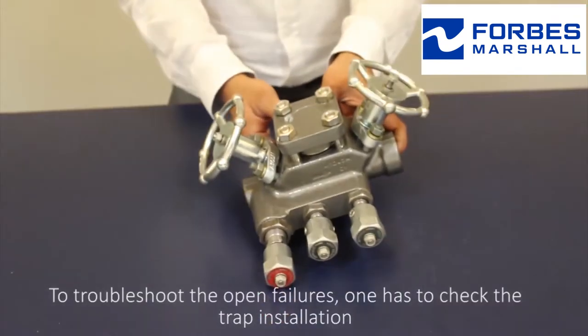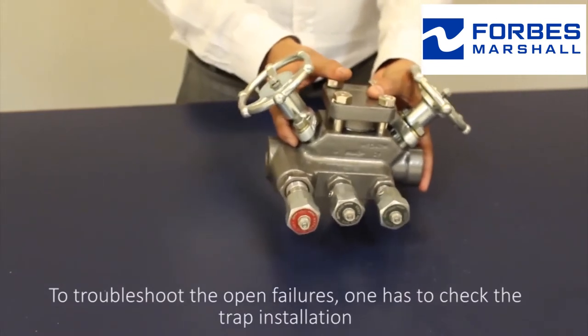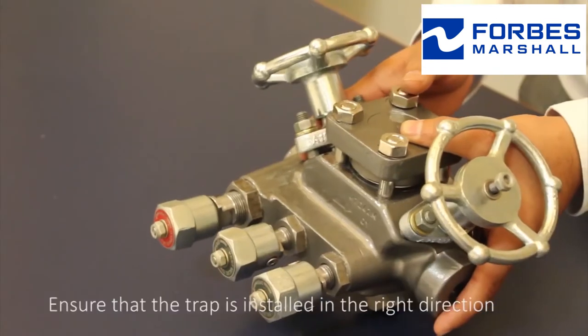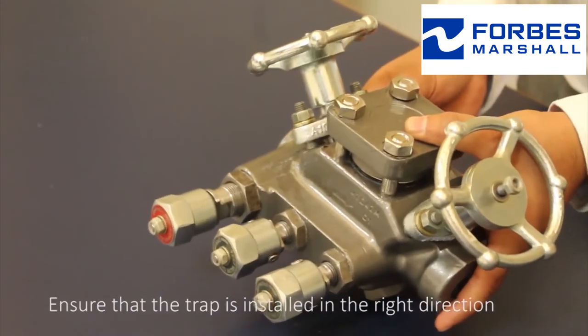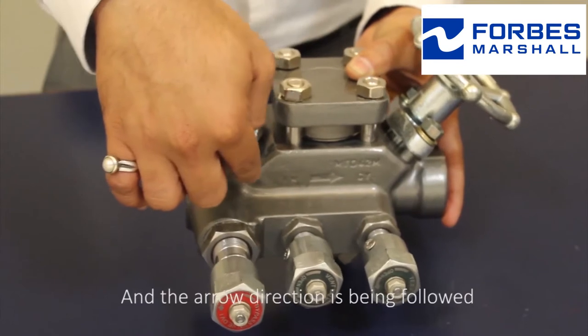To troubleshoot the open failure, one has to check the trap installation. Ensure that the trap is installed in the right direction and the arrow direction is being followed.